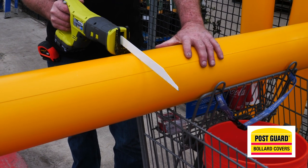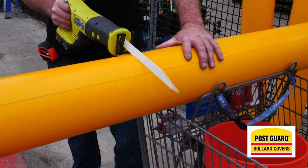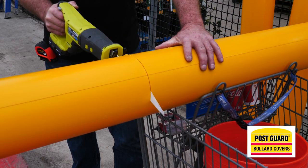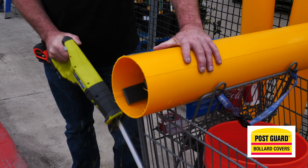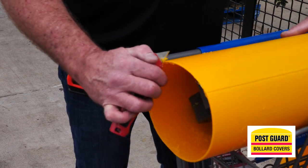Once you have this mark, use a saw to cut the post guard. You want a saw that gives you the cleanest cut. Once you make this cut, clean up the bottom — we want these to look professional.